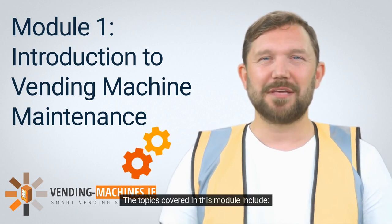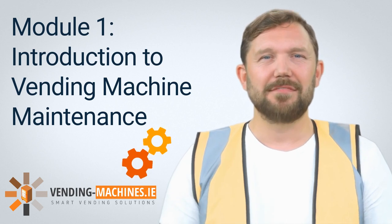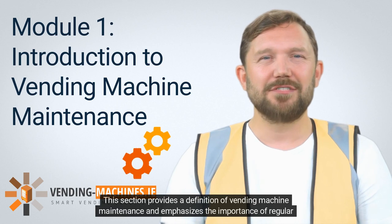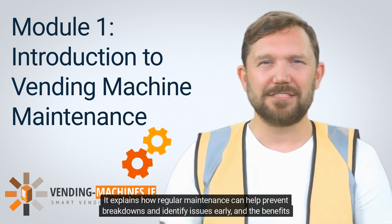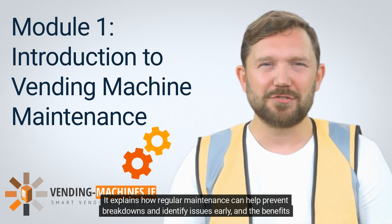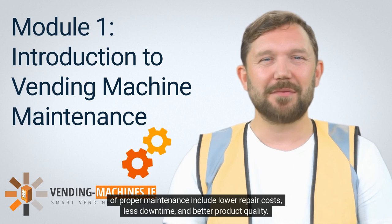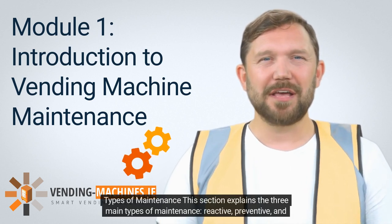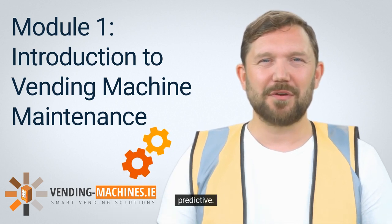The topics covered in this module include: What is vending machine maintenance? This section provides a definition of vending machine maintenance and emphasizes the importance of regular maintenance. It explains how regular maintenance can help prevent breakdowns and identify issues early. The benefits of proper maintenance include lower repair costs, less downtime, and better product quality. Types of maintenance — this section explains the three main types of maintenance: reactive, preventive, and predictive.